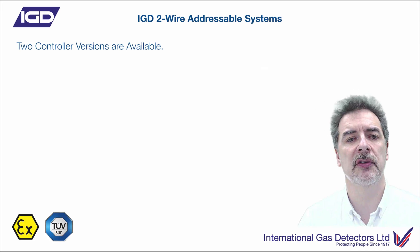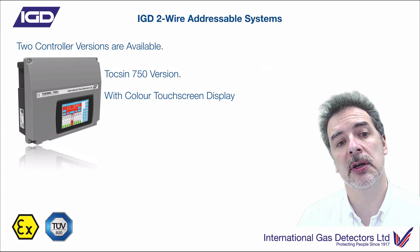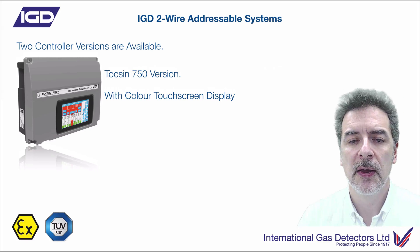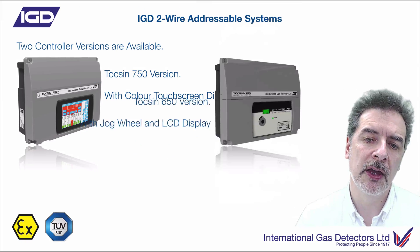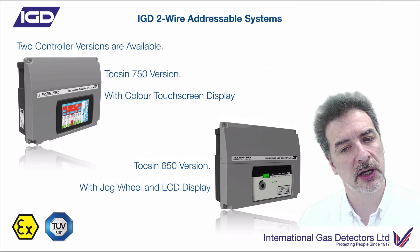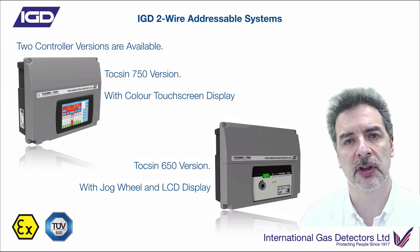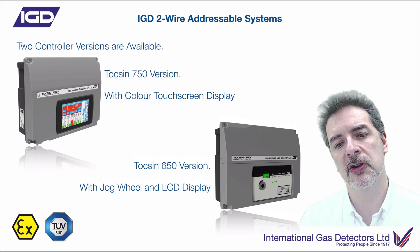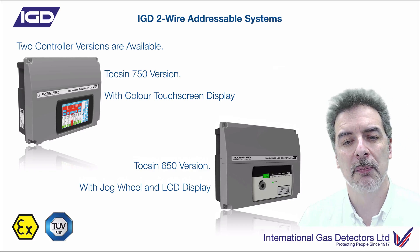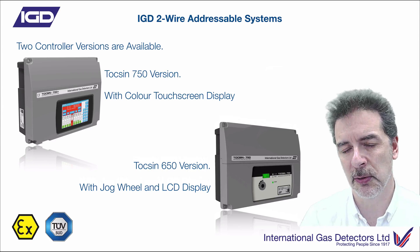Looking at the controller end of things, we've given you two versions of controllers. One is a full-colour touchscreen HMI input device — a really nice colour display, touch screen, really nice interface. The second one is a 2x8 LCD display with a jogwheel input, and that's an RGB display. So this will be red if it's an alarm, green if it's happy, and flashing yellow if it's a system fault. You'll still get the same kind of information on there, but not quite as nice a format as the full colour HMI. It depends which pocket this fits and the size of the system as to what sort of complexity you want from the display.